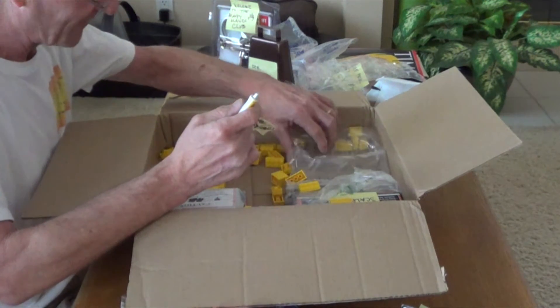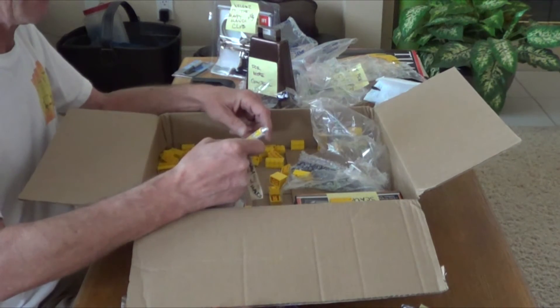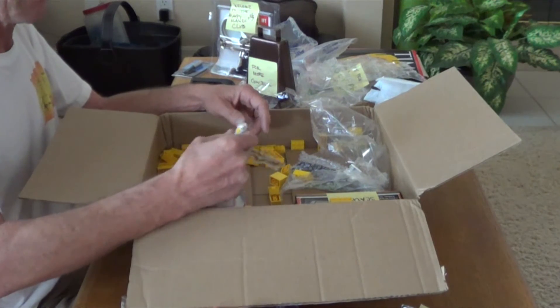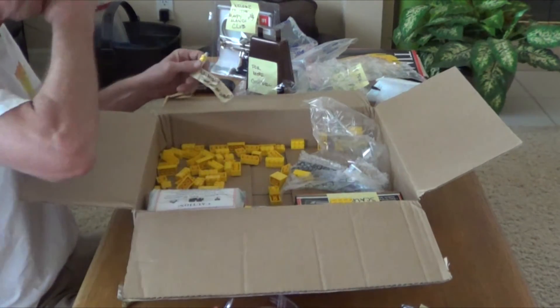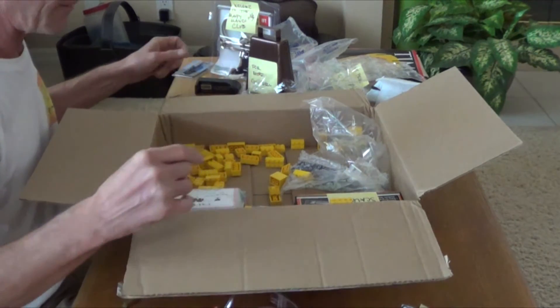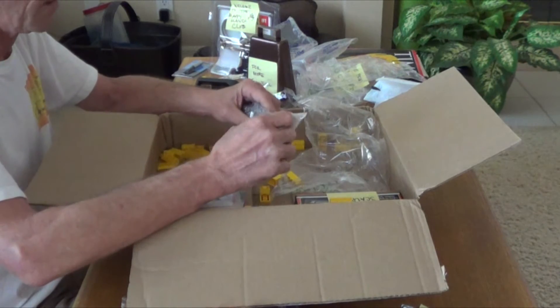Super glue — warning: that stuff on hands is really something. Where's the top? I gotta search through here and find the top. He put a video out and warned me about Loctite — Loctites jam up. These are the ones he buys and they stay open. I'm gonna dig for the top a little bit.